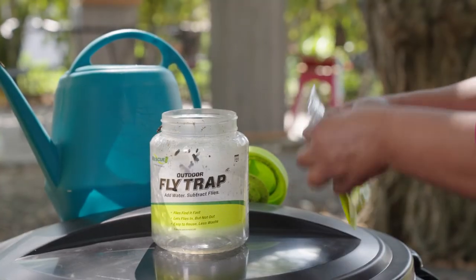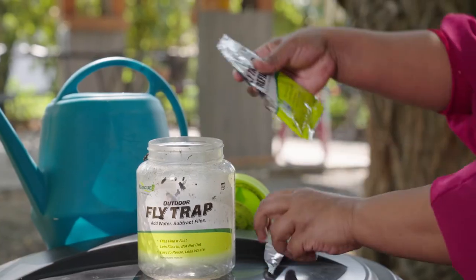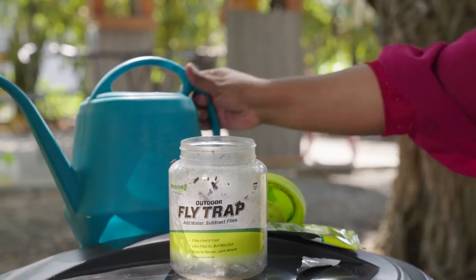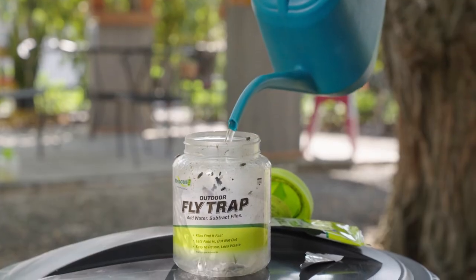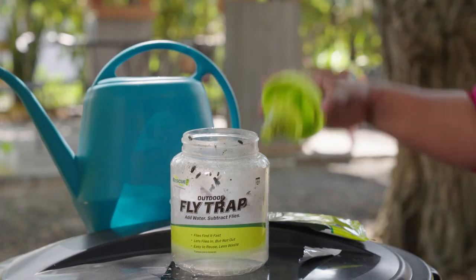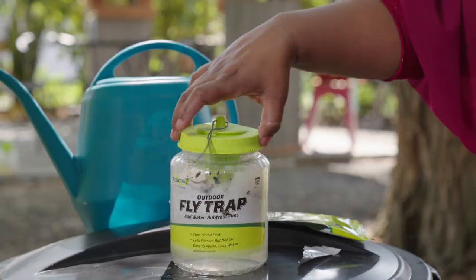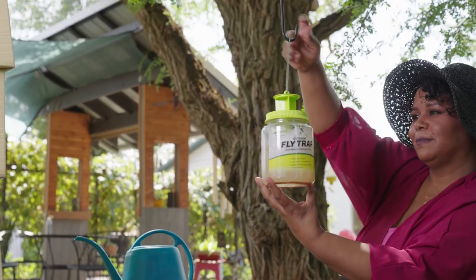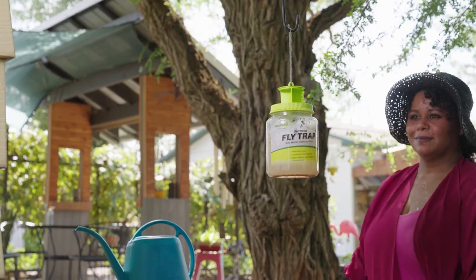Add a new attractant pouch and fill the trap with water to the fill line. Screw the cap back on and pop open the entrance. Hang the trap back up and continue to catch flies for another 30 days or until full.